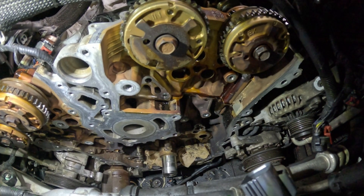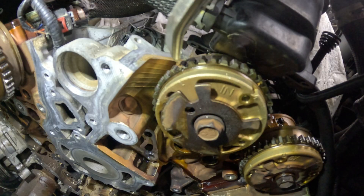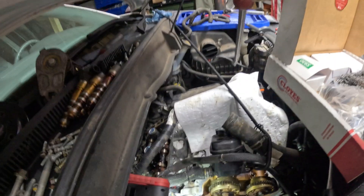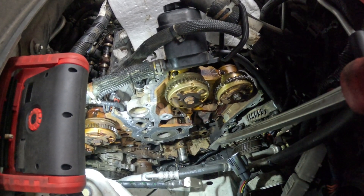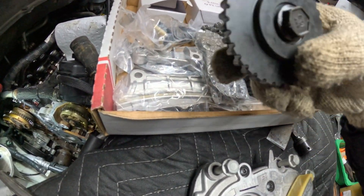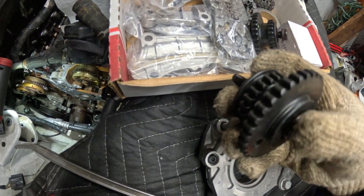We need to make sure that the timing mark dot is right here on the L, and there's a dot right there. Over here you have the L and a mark — again you have to confirm the cams at the back are flat like we talked about earlier. Once you are in time, you put the oil pump in, then you need to put in the idle sprocket.